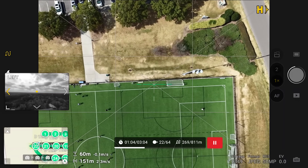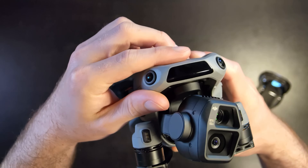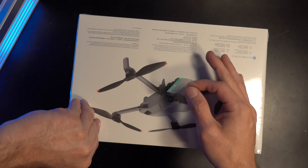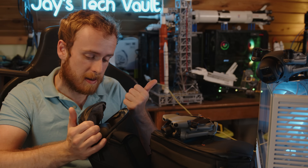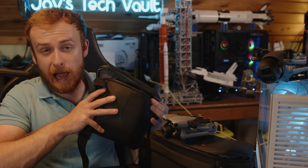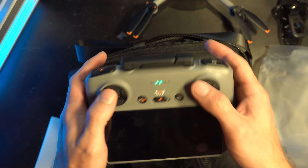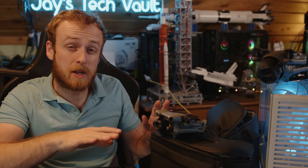The only real deciding factor between drones now is camera quality. The Air 3S has the same camera, though the 3x zoom isn't present here — but the 2x is pretty good. If you choose the Fly More package, you also get a larger bag. My Mini 4 Pro bag was barely able to hold everything; the new bag is a bit bigger, though personally I think it might now be slightly too large.